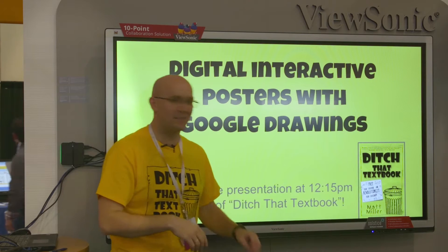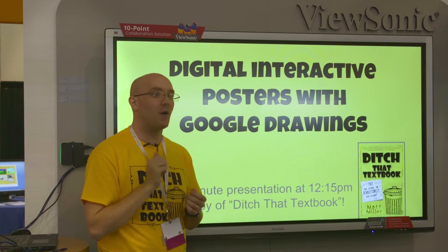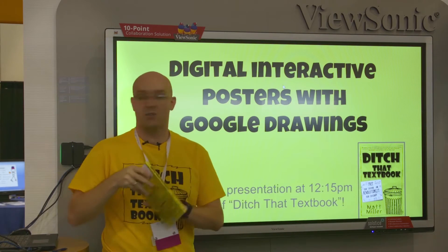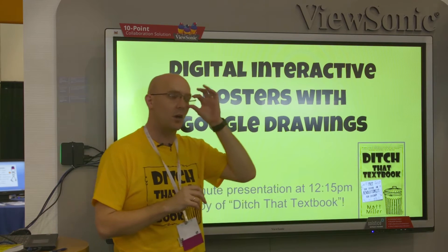They've given me the go-ahead to start. Glad to see all of you guys here. If you don't have a copy of my book, Ditch That Textbook, we do have free copies for anybody that comes into the presentation, so feel free. It'll be real short — probably about 15 minutes and then we'll be done.